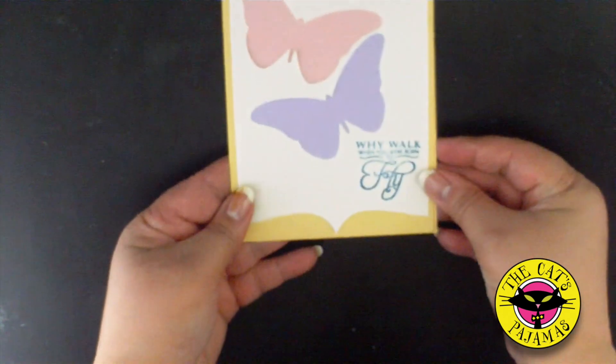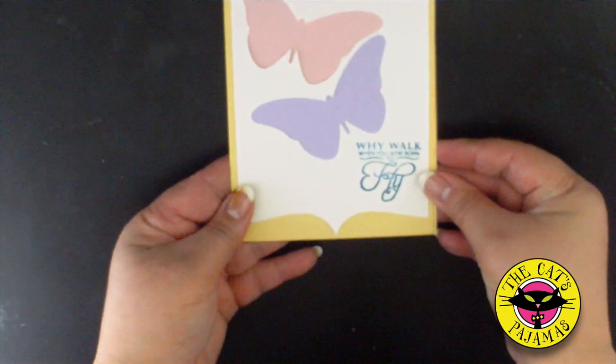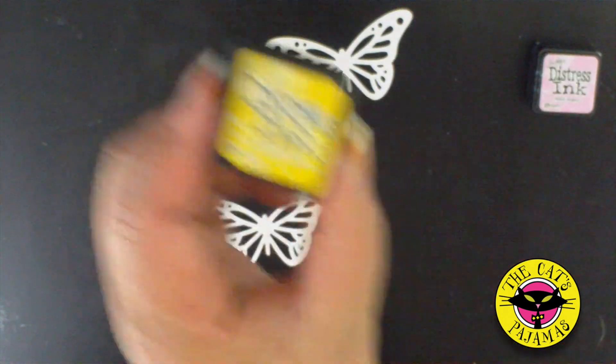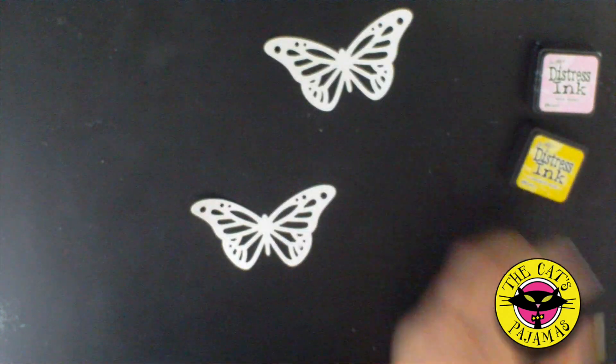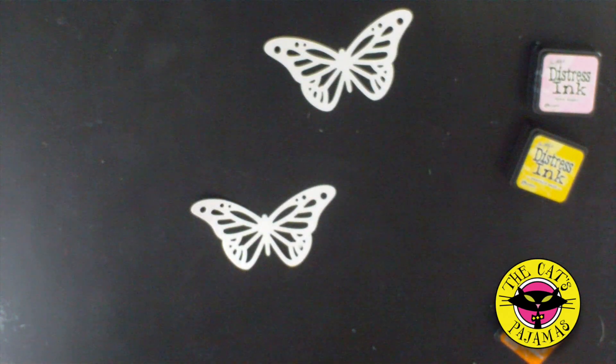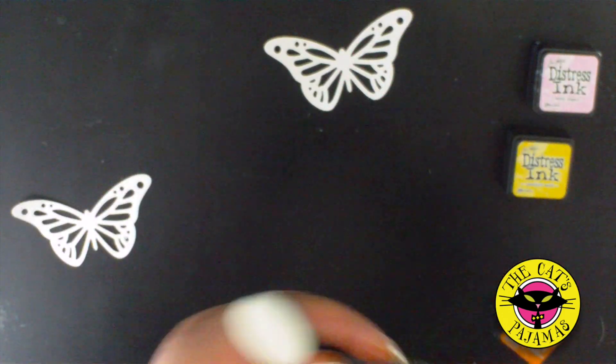This card is looking pretty good as it is, but I think it'll look even better with butterflies! For the ombre butterflies, we're using spun sugar, mustard seed, and spiced marmalade. I'm using the Color Box stylus to add the colors with a different sponge tip for each color.